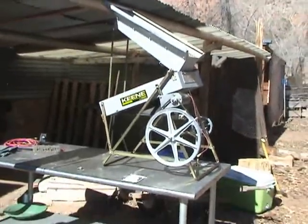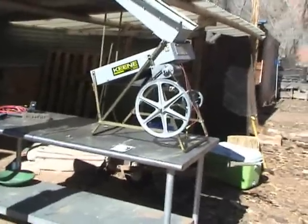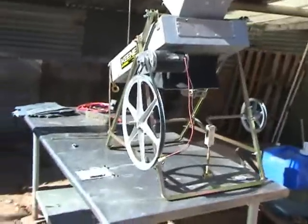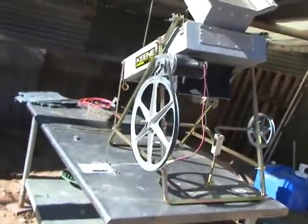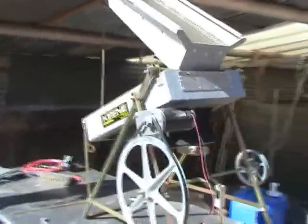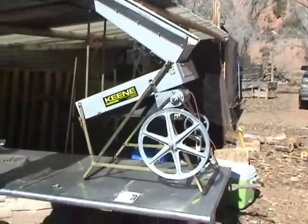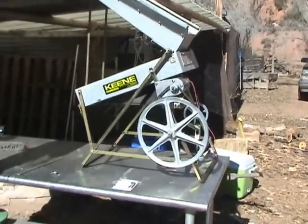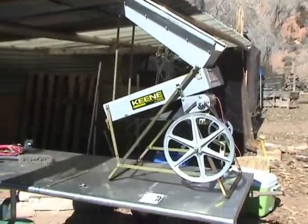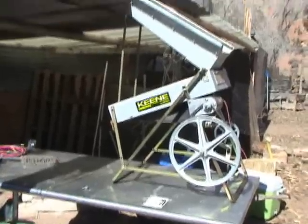This is a popular Keen Engineering dry washer fitted with an electric motor. It is also possible to hand crank it. I am going to perform several modifications because as it is from Keen Engineering, it is not actually fit to use. This has not always been the case — eleven or twelve years ago I had a similar dry washer from Keen Engineering and it was manufactured much better than the new ones.